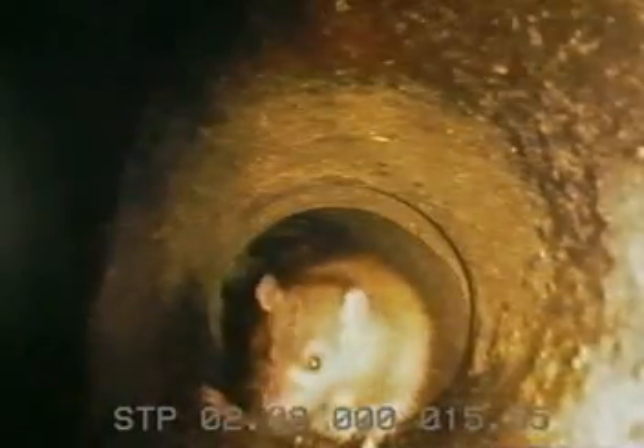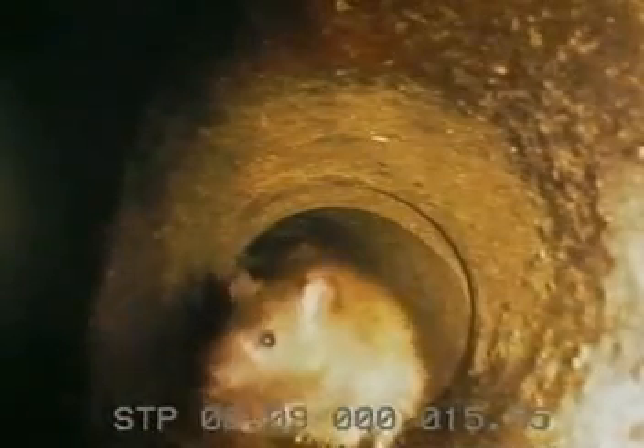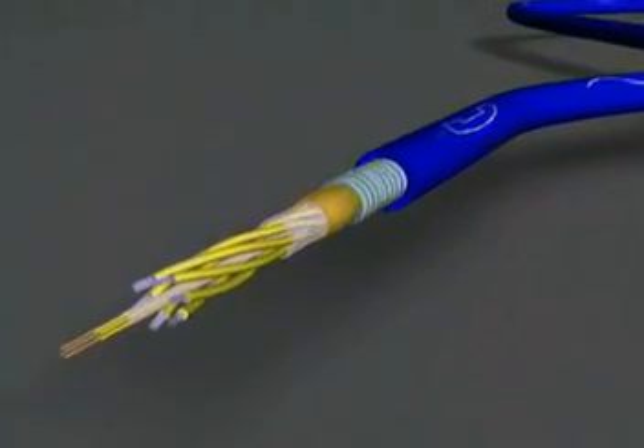Our lovable cohabitants are not considered to be obstacles but love to nibble on the cables. Therefore, the relatively thin glass fibre cable is protected against rodents and is chemically resistant.